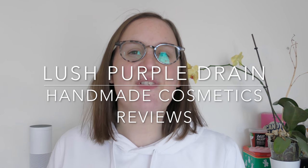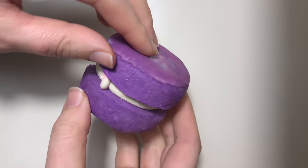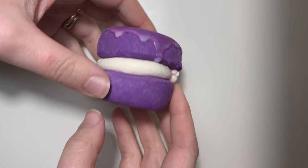Hello everyone, welcome back to another edition of Handmade Cosmetics Reviews. It's great to see you all today and thank you ever so much for joining me. Now I have got Purple Drain Bubble Rune — it's a marbled bubble rune, so we've got extra cocoa butters in there, and it's part of the Mother's Day range for Lush 2018.